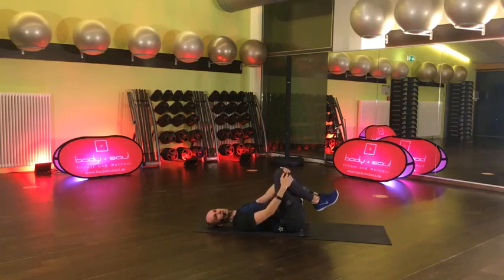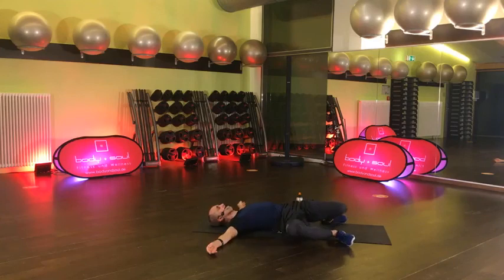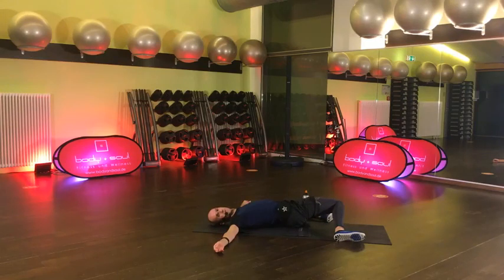Sehr schön – super, Leute! So eine Stunde Core Training – krass, dass ihr das durchgehalten habt. Alles wie immer auch zum Nachschauen, kennt ihr ja, kann man sich dann auch gerne nochmal später anschauen. Und ganz normal, wenn du jetzt nicht alle Übungen über die kompletten 45 Sekunden durchziehen konntest – hey, alles gut. Übung macht den Meister. Jetzt stellen wir die Füße auf, stell sie mal ein bisschen breiter auf – gerne auch breiter als deine Matte ist. Arme zur Seite, lass mal die Knie nach rechts kippen, ein bisschen den Zug über den Hüftflexor spüren.